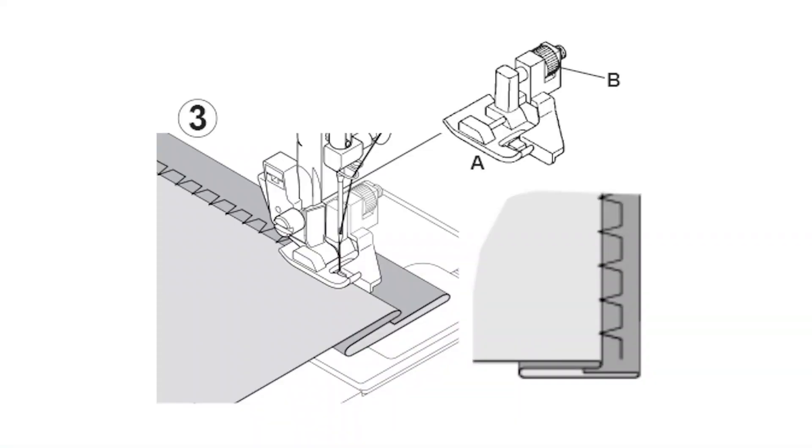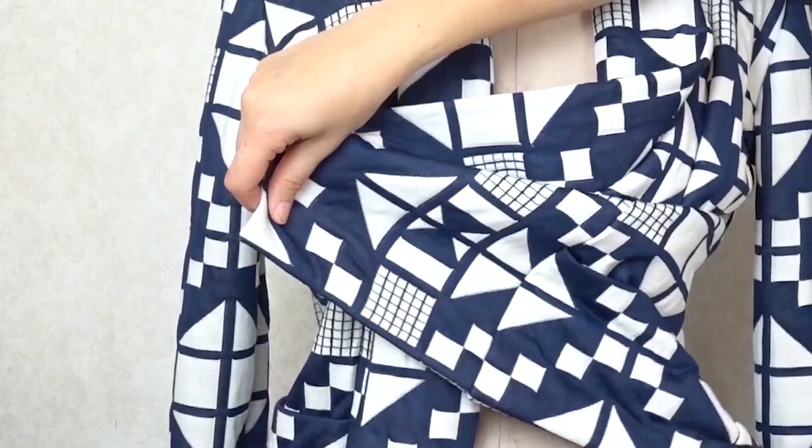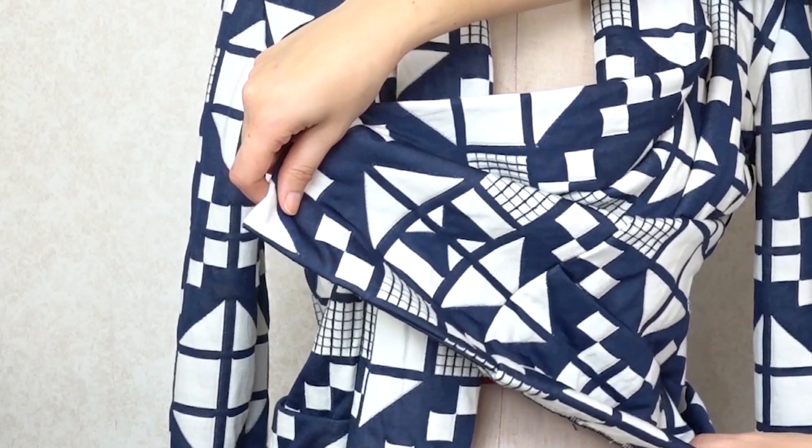The blind hem presser foot is hands down the most invaluable tool for making blind hem stitches. Pretty much all sewing machines have this stitch — it's basically a couple of straight stitches, then a zigzag stitch where you catch just a small loop of the fabric, and then it sews straight on the fold. You create this beautiful invisible stitching that you can use when hemming skirts, trousers, and dresses. And one of my favorite uses: hemming stable knits on a sewing machine. Unless you have a cover stitch machine, hemming knits on a regular sewing machine can be quite tricky.